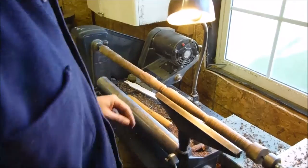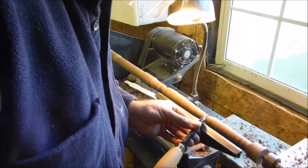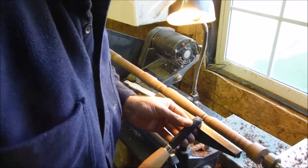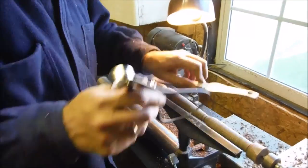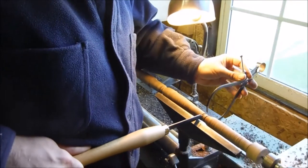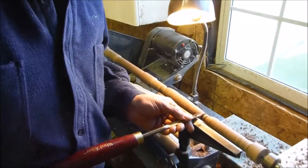Now I'm locating this bead here, and at this part of the process I'm making the skinniest part of the whole spindle. As I remove material it gets thinner and thinner, and you're going to see the spindle actually deflecting underneath the chisel.